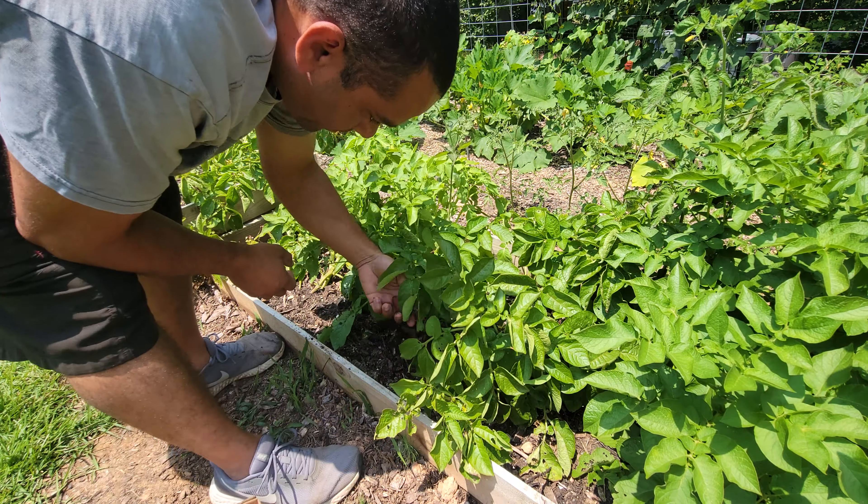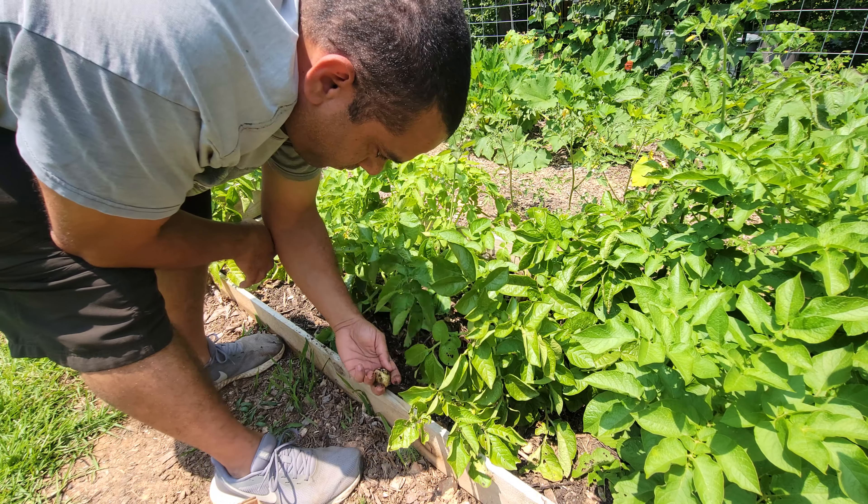I'm going to go ahead and start digging these things up, because I don't want any more of these to get dug up by squirrels, or whatever, and we're far along enough, so I think we'll be just fine. We'll probably have a mix of some larger potatoes and some babies.